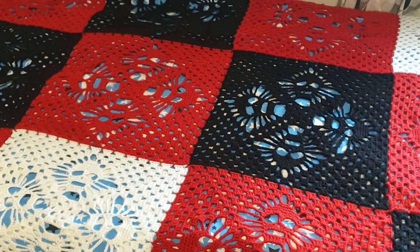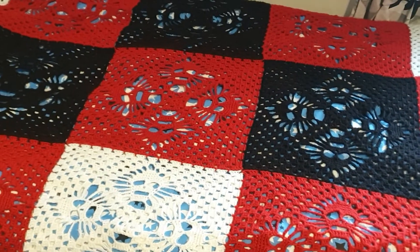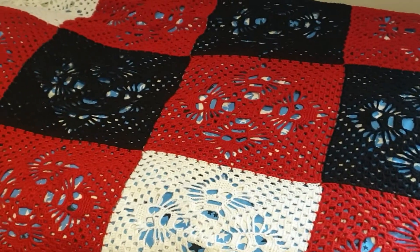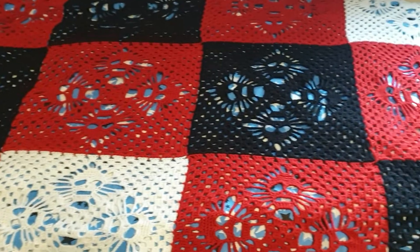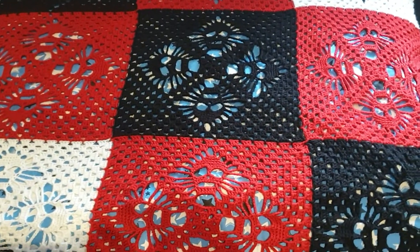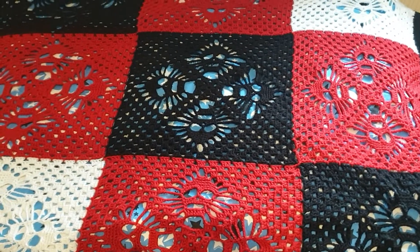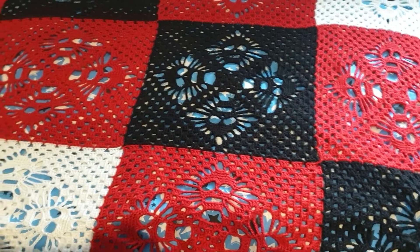Hello and welcome. I am the Scraptastic Crocheter and my name is Amanda. Today we're starting in a different location — this is my son's bedroom, and this is a blanket I made for him a while back that I just haven't gotten to show you. This is the Lost Souls blanket and it's a Fiber Spider design.